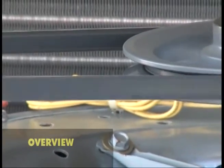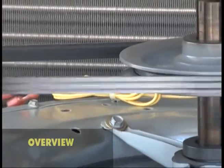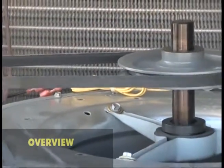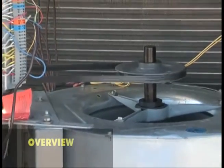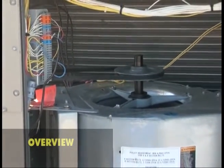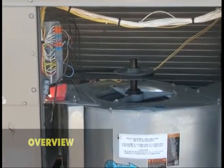Regular service and maintenance of the belt-driven blower is more critical than the direct drive blower for several reasons. First, the belt adds an extra maintenance item between the motor and blower wheel. The added pulleys also require periodic checking.